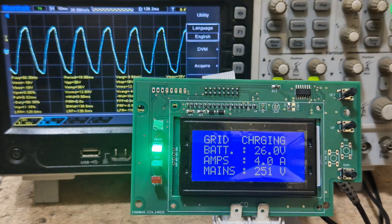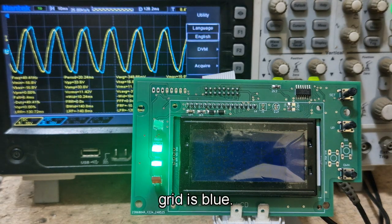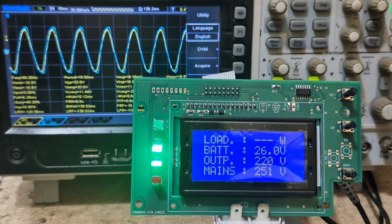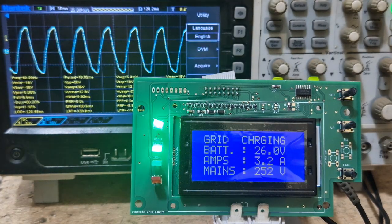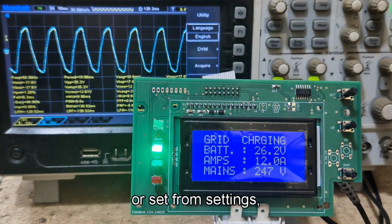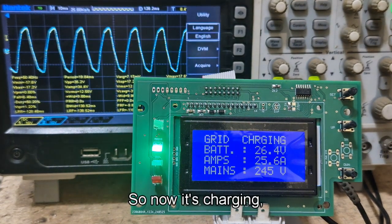Let's see that again: grid is blue, inverter is yellow. Transfer to load — it will start charging. The charging current will rise up to the maximum current defined or set from settings.